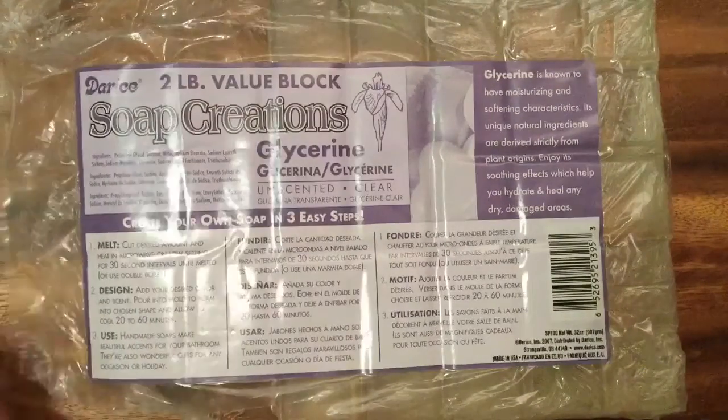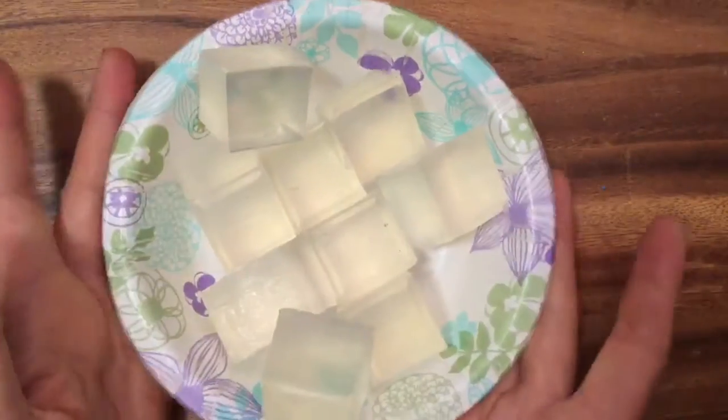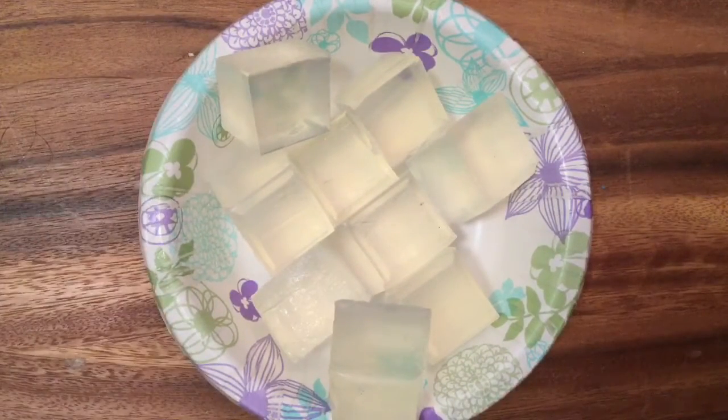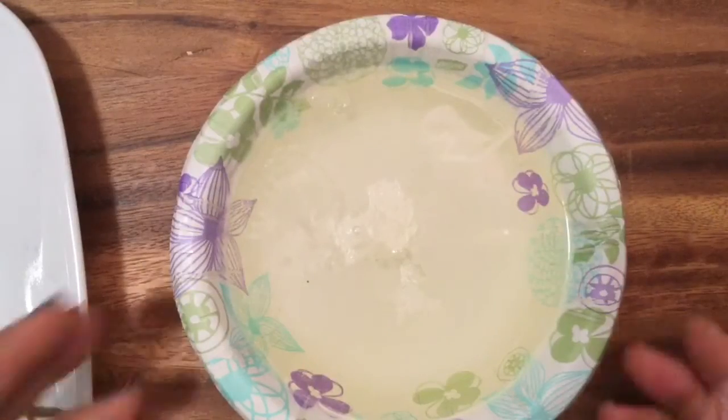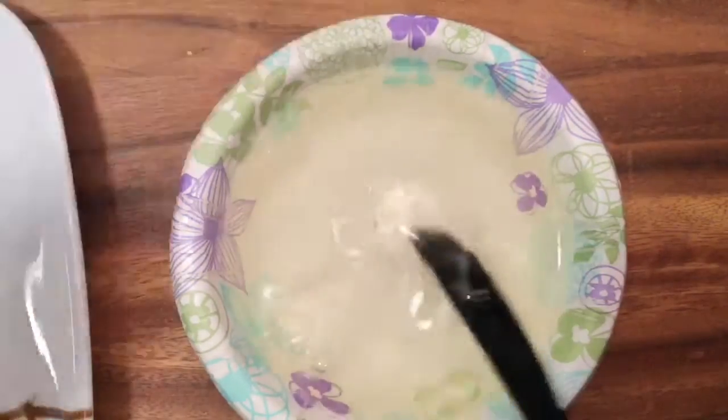I'm going to use this cool clear soap that you can buy online — I'll put the link below. I cut it out into little cubes. Look at how cool these cubes look already. I'm going to go to the microwave. I microwave them per the instructions, which is 30 to 60 seconds. So I melted the soap and now it's all melted. I'm just going to take a little knife and scrape the bottom, and then we're going to add some glitter.